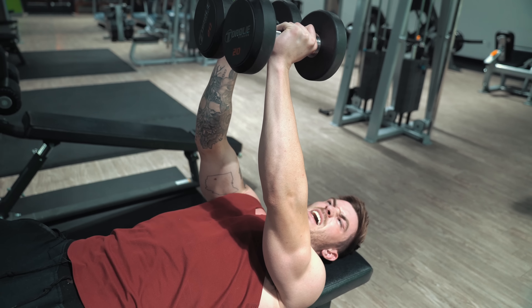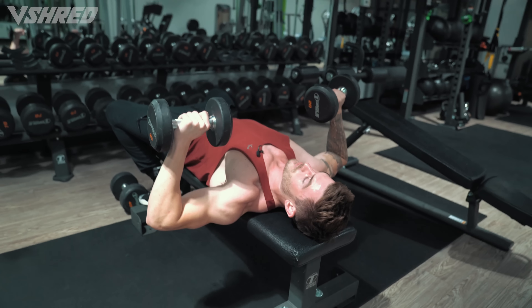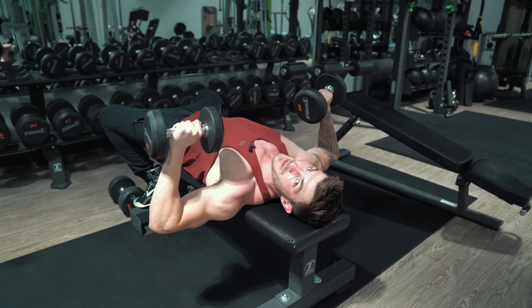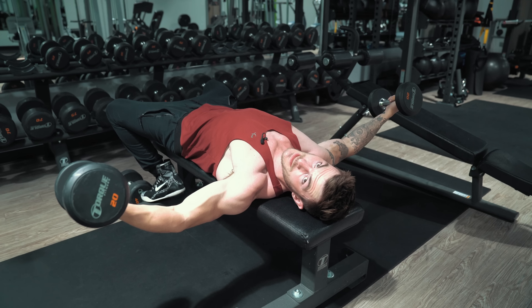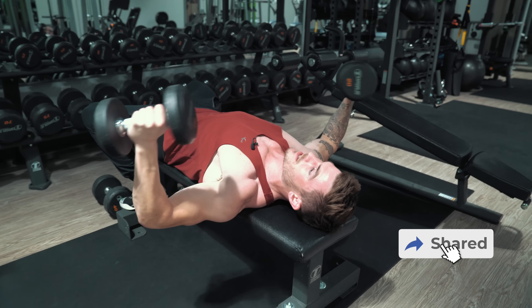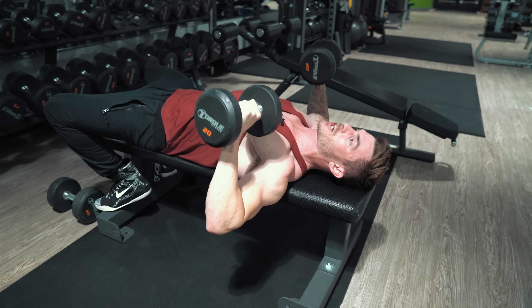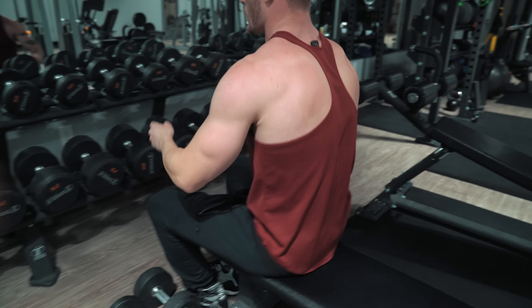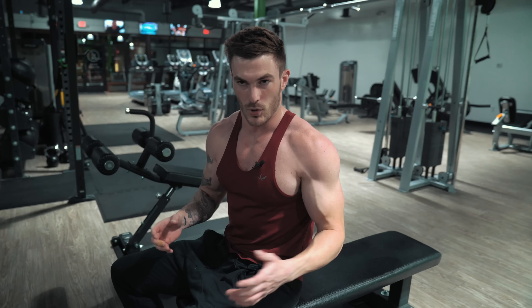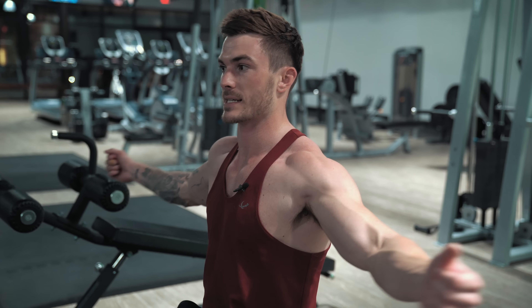One of the downfalls of chest flies is that up at the top, I'm no longer working my chest — and that's why I'm not a huge fan of dumbbell flies. Another reason is because it's really bad on your shoulder joints. Also, with chest flies versus a regular press, the bottom position is comparable — you don't need to go way back down to get a stretch. Going from a press bottom to a fly bottom, there is no difference in where my elbow is relative to my body. So you're not actually lengthening the muscle more or getting more of a stretch by going into that fly position.